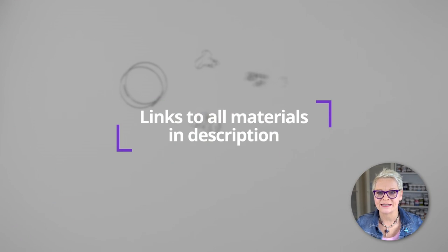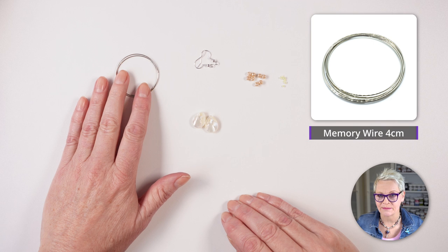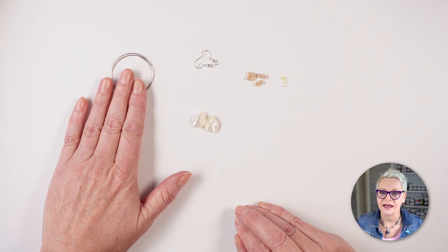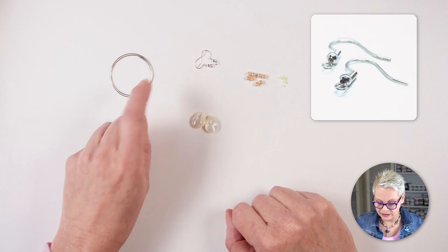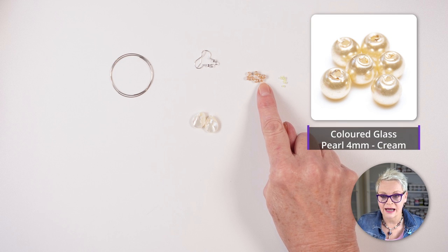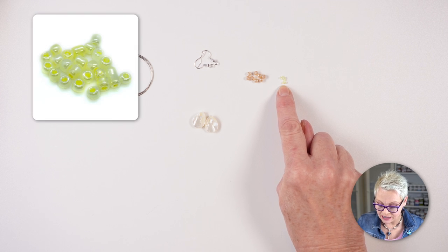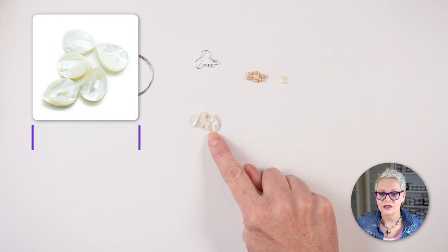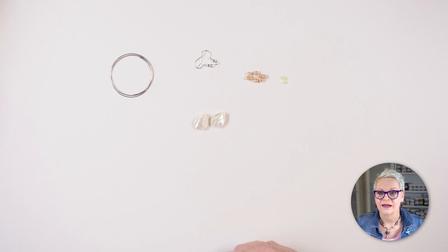The first pair of earrings doesn't take many supplies at all. I've got some 4cm memory wire — you'll need about three wraps or three loops. You could make these bigger, but I think 4cm works perfectly. I've also got a pair of 19mm twist ear hooks, eight 4mm cream glass pearls, eight yellow Ceylon 11-0 seed beads, and two 16x12 shell drops in the natural colour.